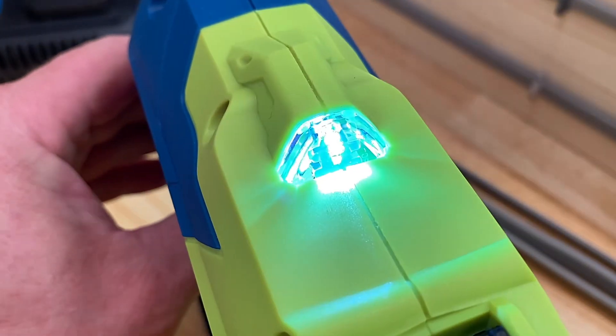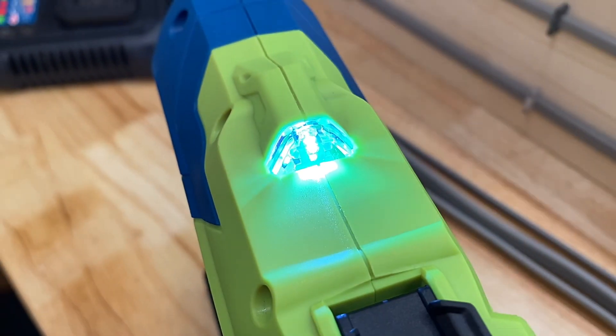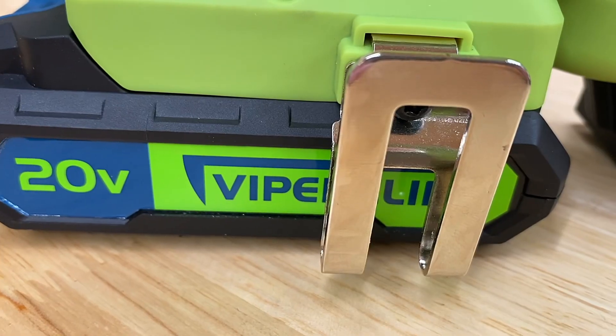If I gently press the trigger we've got an LED torch. You've also got the belt hook.